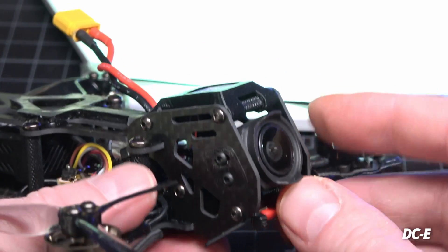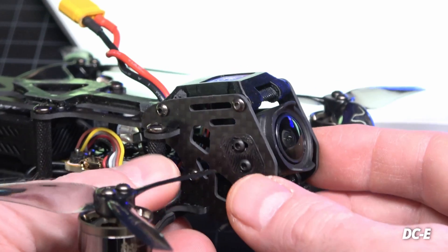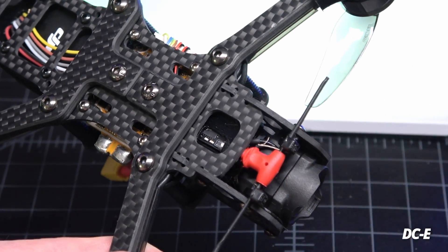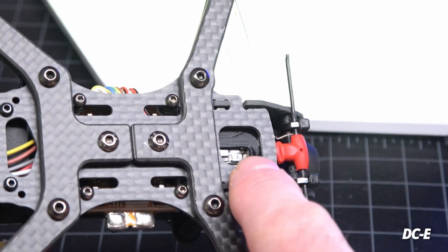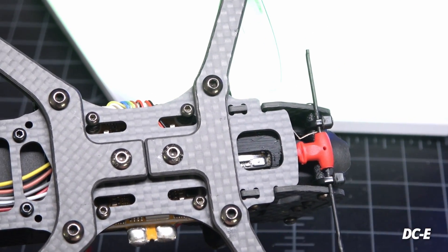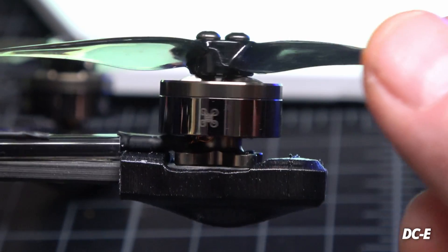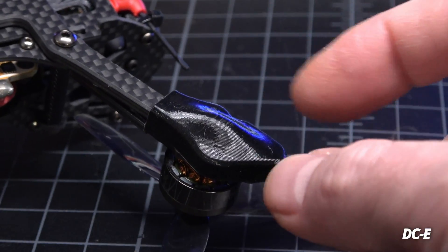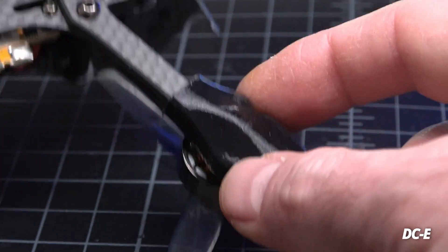There's a little TPU underneath giving some dampening for the camera. It looks like we can raise the camera up to about 25 to 30 degrees on full tilt. Underneath with a couple zip ties and another standoff there's more protection up front. My Immortal T from TBS Crossfire Nano is in there — they left a little slot to get to the button with a bamboo skewer to bind it up. The motors are 1404 Newbie Drone Flow motors at 4000 KV.